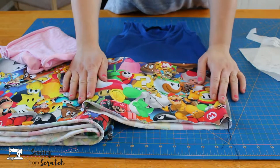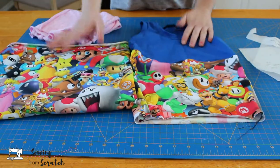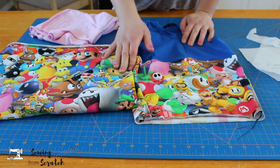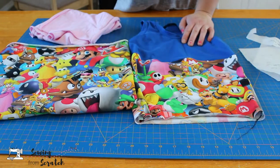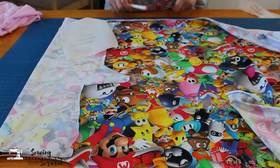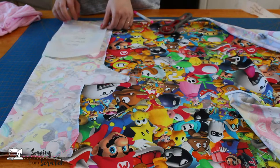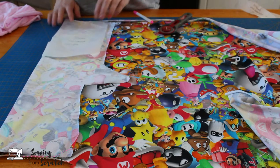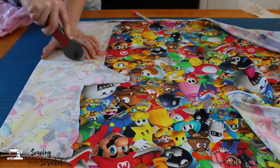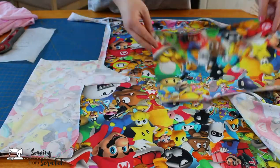You might have noticed that the print I'm using isn't totally feminine. It has princesses on it, but the rest of these are kind of masculine, so I'm going to add some trim to make it a little more girly. The first thing I'm going to do is cut out my fabrics, and because this is for my daughter, I'm going to make sure I have some of the princesses on. This is the Great Adventure Tank from Ellie and Mac — it says it's for a boy, but that's why we're making it girly.